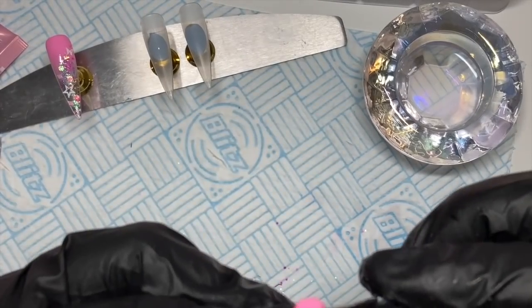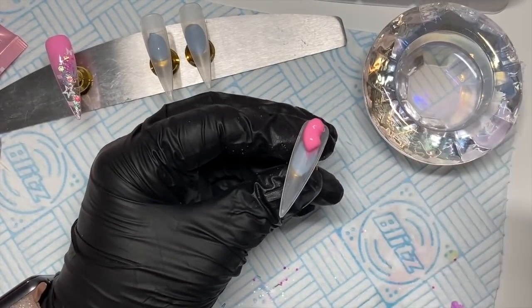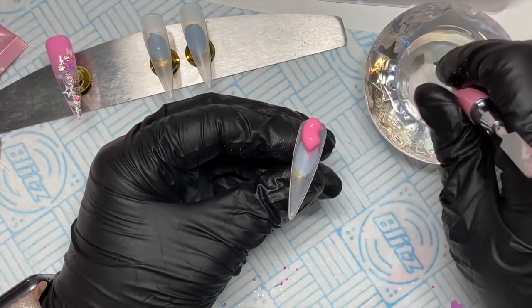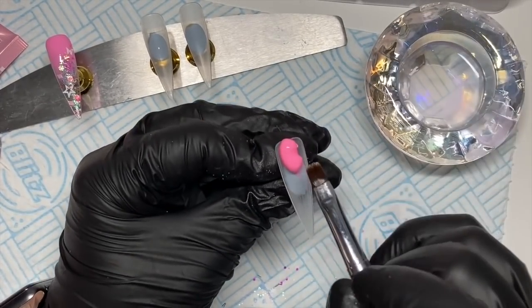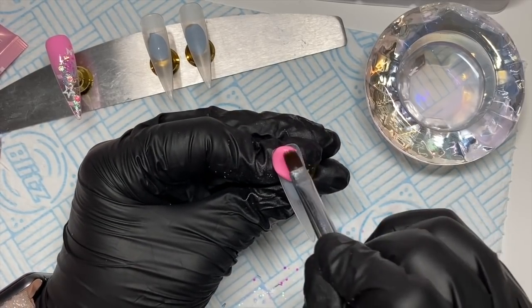This next one I'm going to do an ombre between that brighter pink and that slightly less bright pink.